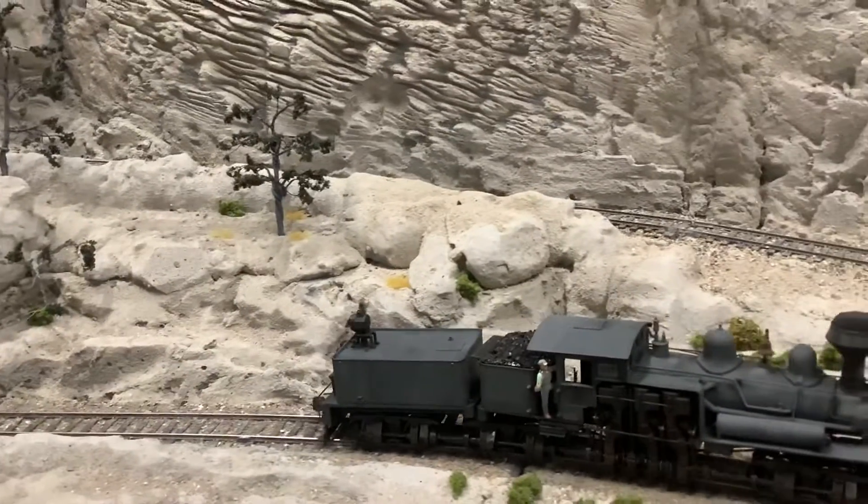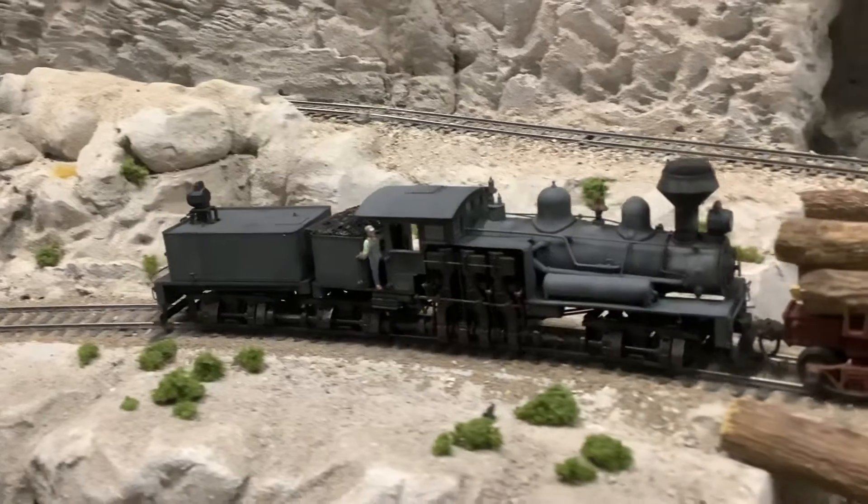I'm not sure why it's sticking on that, but it looks like it's actually wheel slipping. Maybe another magnet is needed.